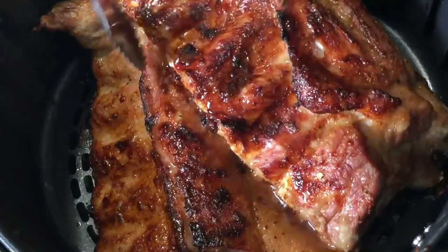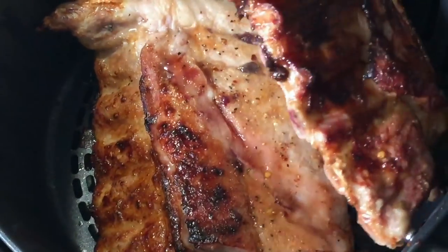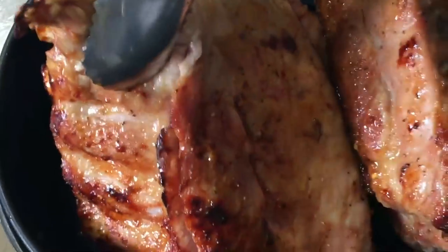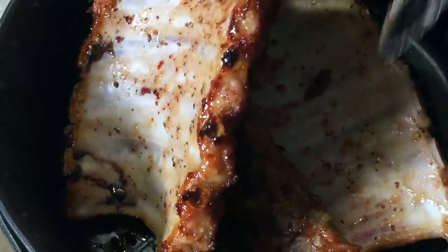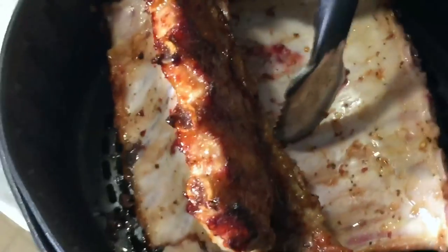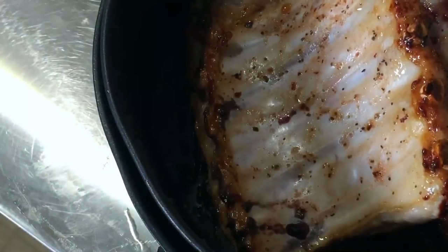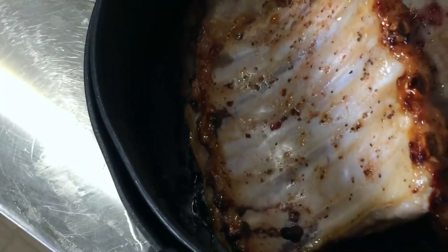Okay, so I found my tongs after searching for about 40 hours. We're going to get them to flip. They do look really good so far. I'm going to flip the other side. I can't wait until these are done. Back in — I'm going to let these go for about 23 minutes since I cheated on the three minutes earlier, and then we'll see how that goes.